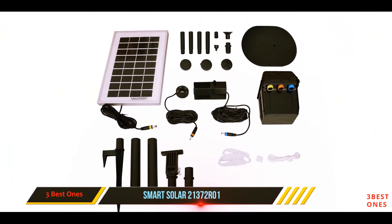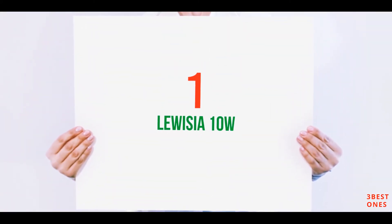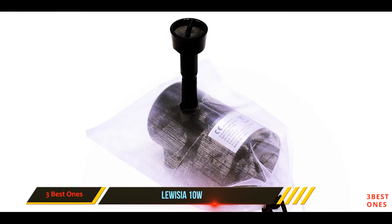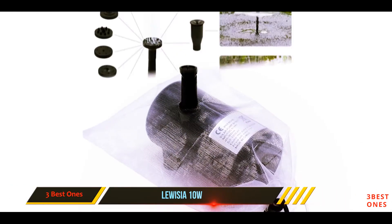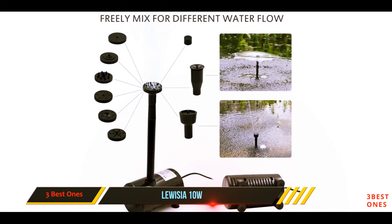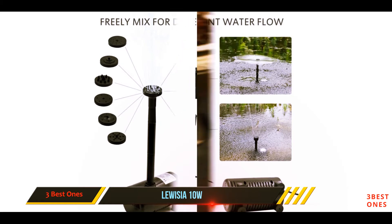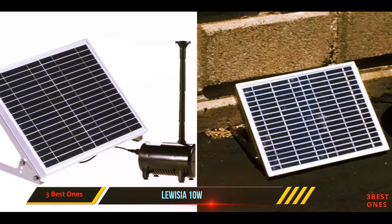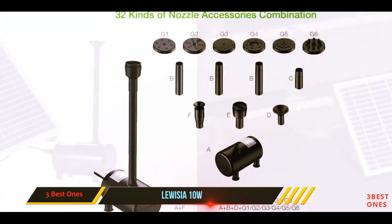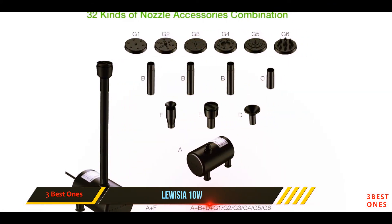Its direction needs to be changed to get the right angle; however, it operates only in direct sunlight, which might be a disadvantage. At number one on this list is the Luisa 10 Watts. It comes with a durable 10-watt panel to enjoy a stronger water height for longer hours. This water pump is perfect for big birdbaths, pools, fish tanks, and garden decoration.